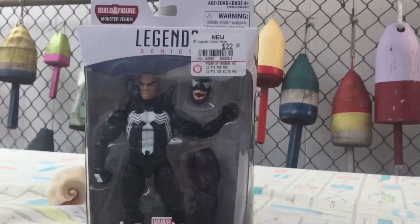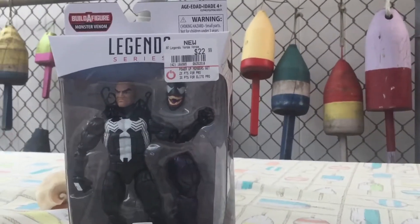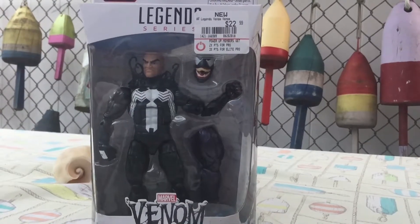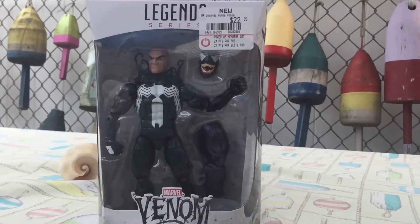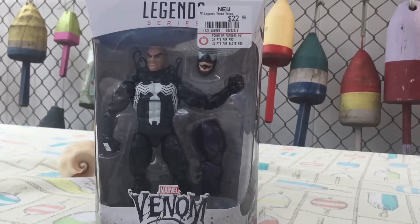I had picked this figure up from GameStop and was super happy to see it there. I had seen it on a Tuesday night and had to wait to get some money, then went back on Wednesday and he was still there, so lucky me.